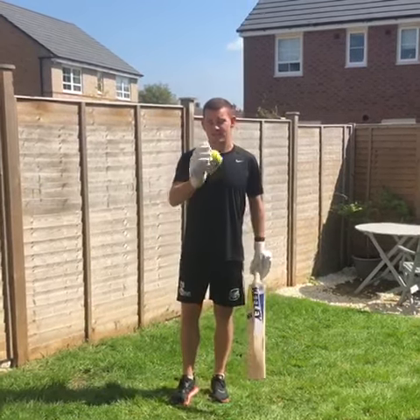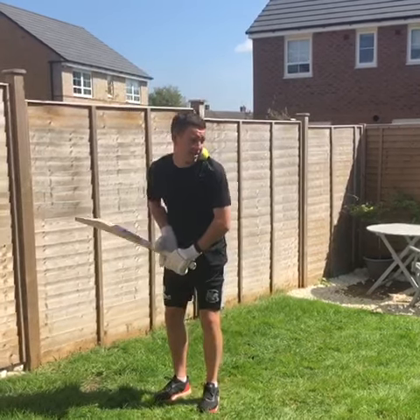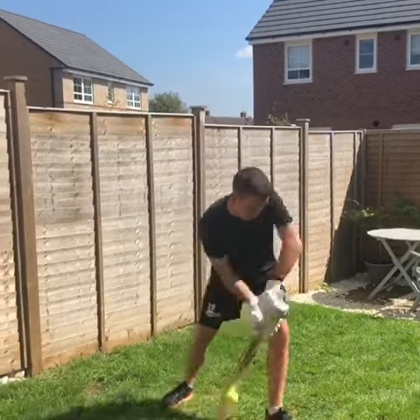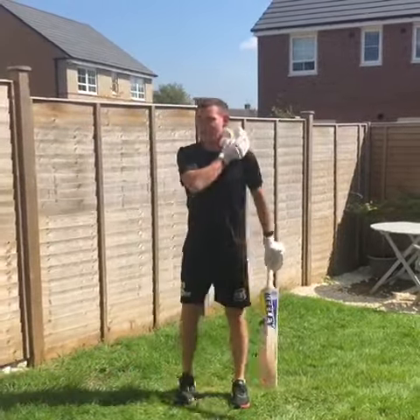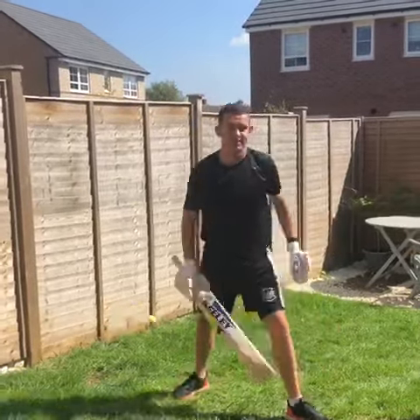Basically I've got a tennis ball with my batting gloves, and I've put this tennis ball underneath my chin like this, get into my stance, drop my shoulder, drop the ball, and then hit the ball. Do that again, hopefully a bit better one. Here we go. That's it.